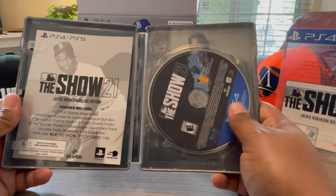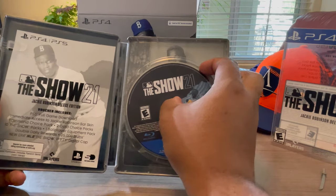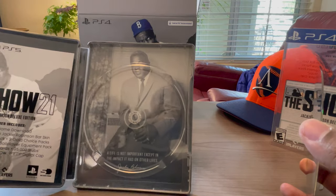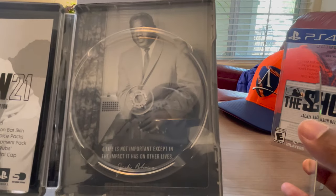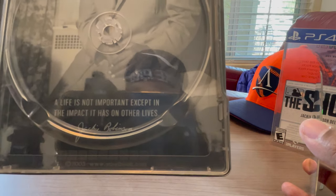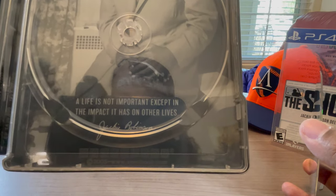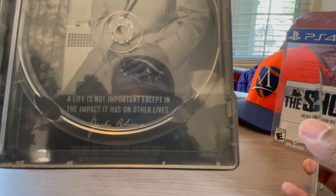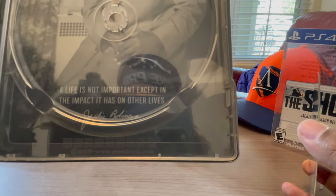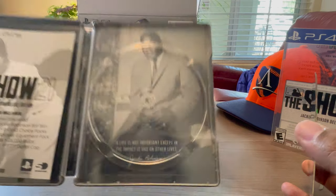Got your disc here — that's cool. I see Jackie on the disc — that's pretty cool. And there's a quote: 'A life is not important except in the impact that it has on other lives.' Jackie Robinson.